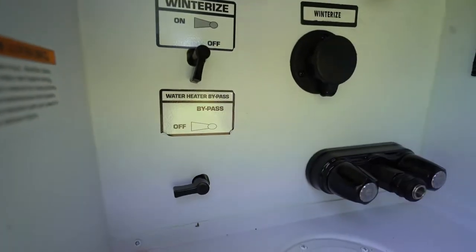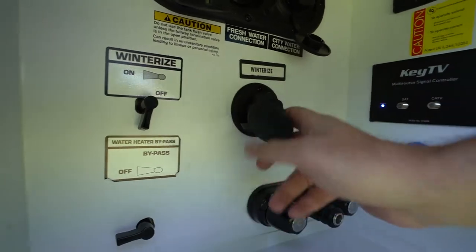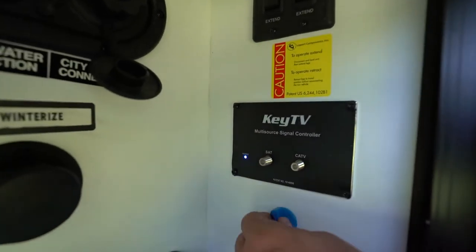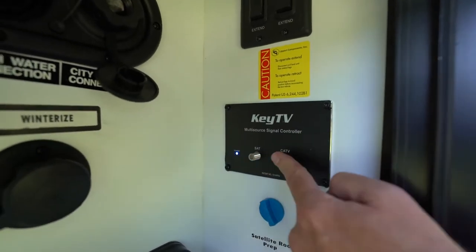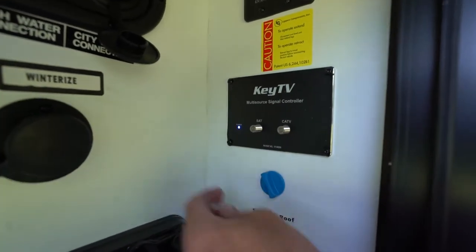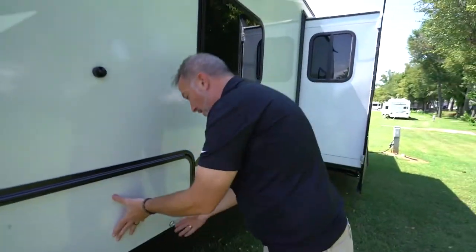You do have a six-gallon hot water heater bypass. Winterization control and your winterization plug are right there. Your Key TV multi-source connection is a smart controller — if you plug it into cable, all the outlets are going to know it's cable; plug in satellite and all the outlets inside are going to know it's satellite. Right here is your satellite roof prep plug.